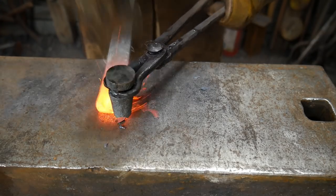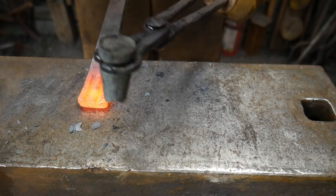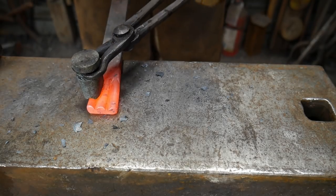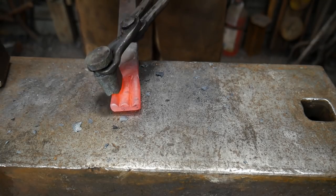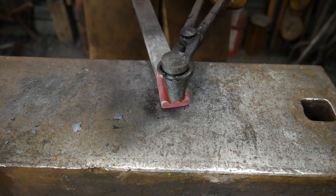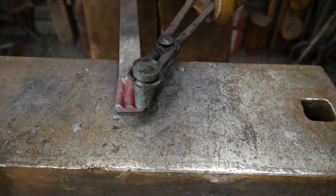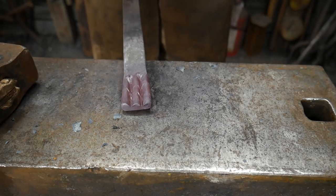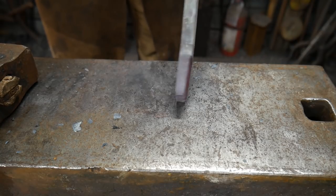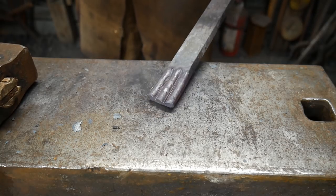I'm going to go ahead and radius off these outside edges now just to show how that works. You guys can probably start telling how handy a tool like this is to have in your arsenal. If we were creating some form of decorative collar of sorts, this would be perfect — come right back down to center to just straighten all that back out. Once it gets to a colder heat, we just go ahead and planish it out. So anyways, that's it for today. Thank you all so much for watching. I hope you enjoyed this video — remember to comment down below what you thought and hit that like button. God bless you and we'll catch you on the next one.